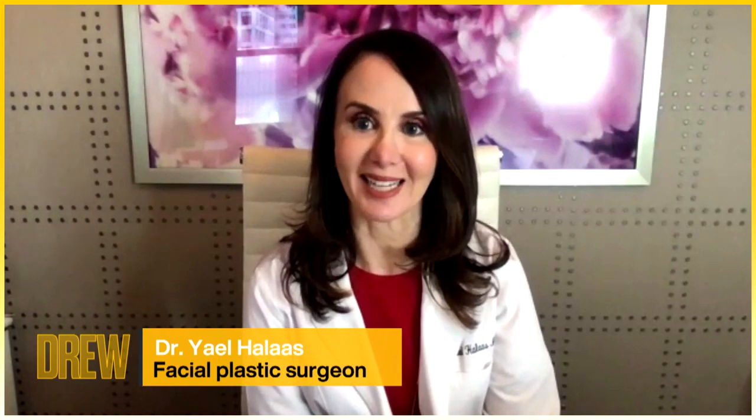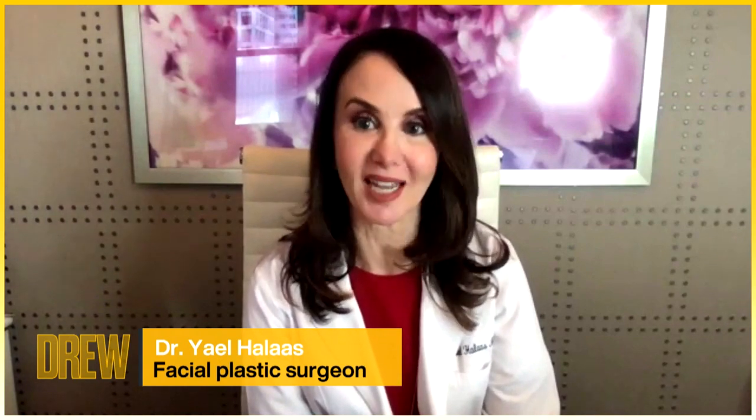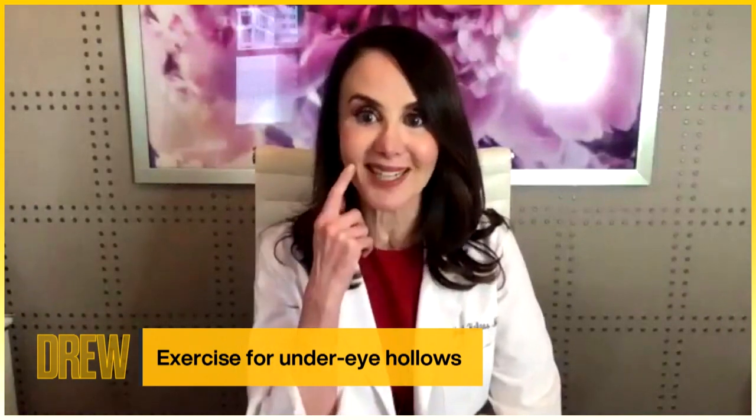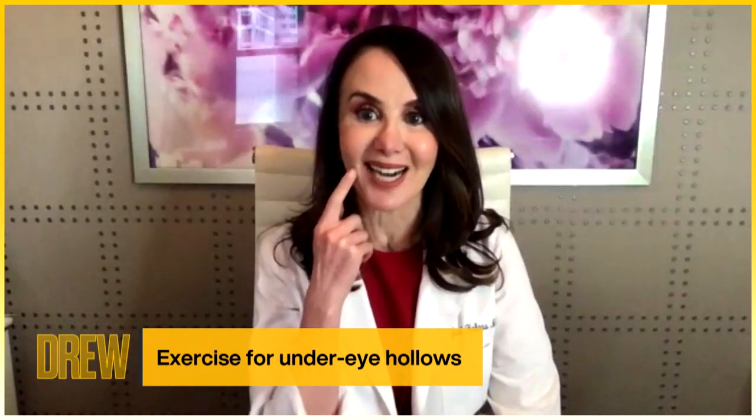Hi Drew! This is Dr. Yael Hallis, and my hot tip is facial yoga. By exercising our facial muscles, we can restore some of the facial volume which we lose as we age. Let's go through some simple exercises to look — and namaste — younger. The first one will address the hollows that we all develop around the eyes.